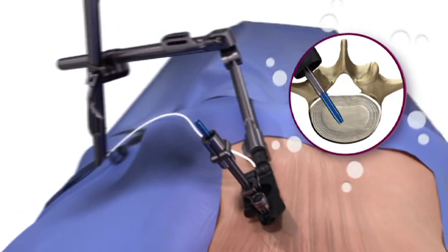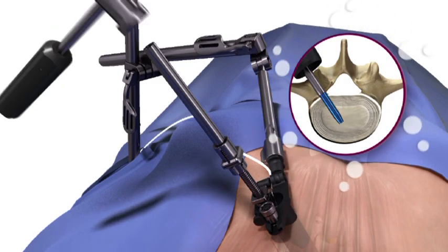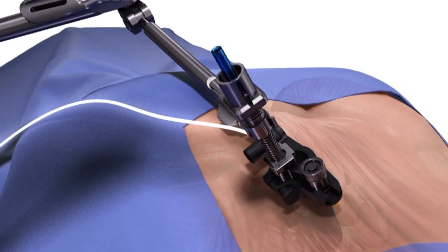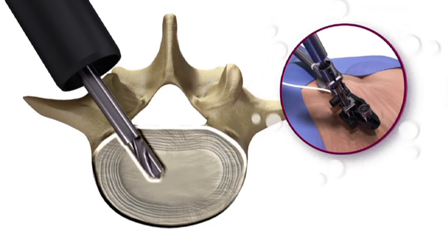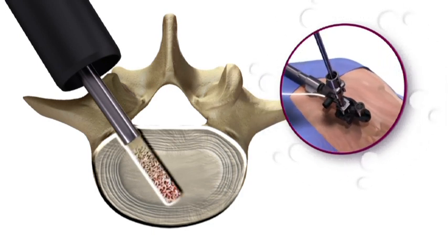Position the access portal approximately 5 mm into the disk. In this position, the access portal now serves as the neural retractor. To initiate the discectomy, a drill is used to create an operative channel in the disk. Regulating the depth of penetration is done with an adjustable stop on the proximal end of the access portal.